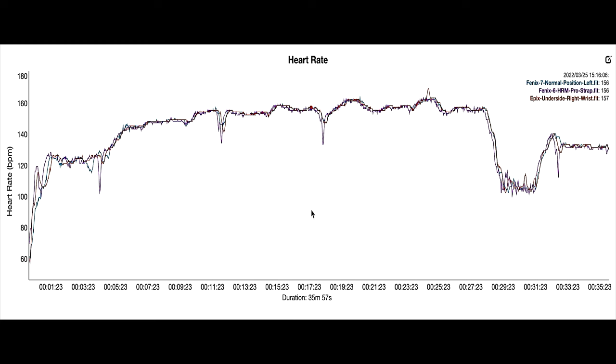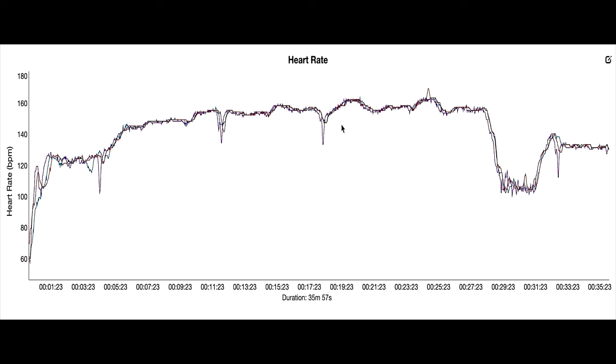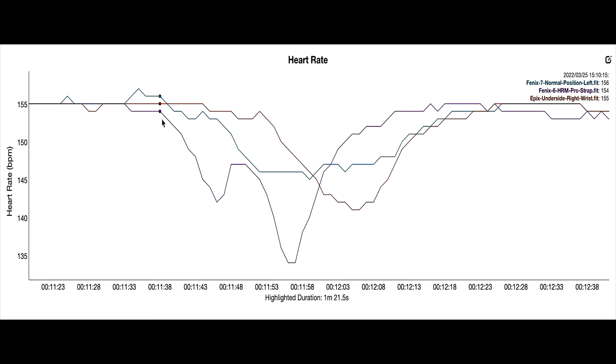What I did notice was my regular heart rate dips. There is a bit of a dip here from the Fenix 7 on my left — the normal position watch — it drops off a little. The chest strap is reading 125 heart rate whereas the Fenix 7 is reading 116. When I'm running on Zwift and using a chest strap, I very regularly get these dips. You'll see the chest strap has again recorded this very odd dip in my heart rate, whereas the wrist-based Fenix 7 and Epix have not recorded that dip. In another section, both the chest strap and the Epix have recorded a dip, just not quite so great.